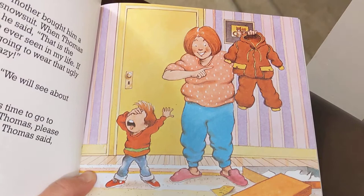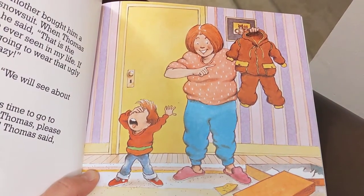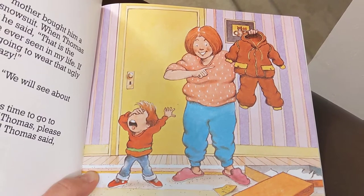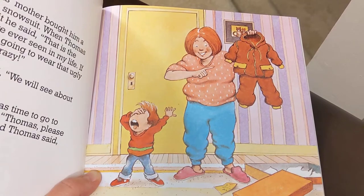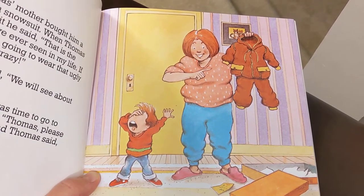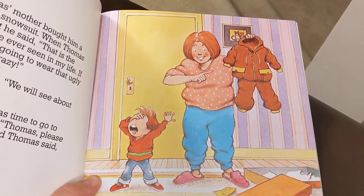One day, Thomas's mother bought him a nice new brown snowsuit. When Thomas saw the snowsuit, he said, "That is the ugliest thing I have ever seen in my life. If you think I'm going to wear that ugly snowsuit, you are crazy." Thomas's mother said, "We will see about that."